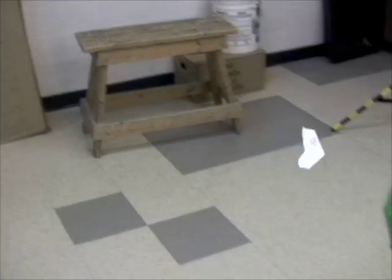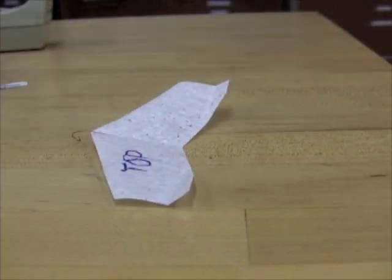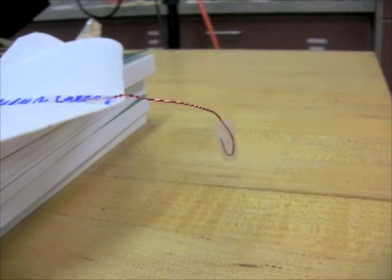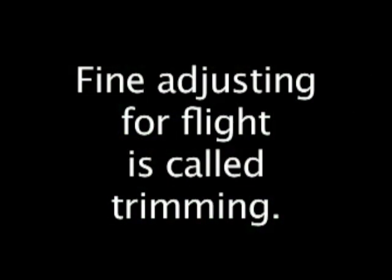What do you do if the glider always turns one way? Bend the opposite elevon flap up more. Bending an elevon up more might make the glider stall again, so you might have to adjust the pitch with the wire in front again. When model airplane people adjust for flight, they call it trimming.